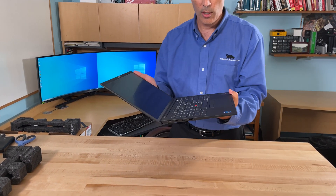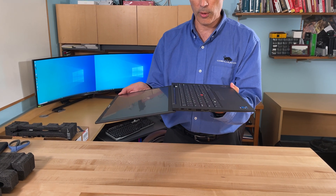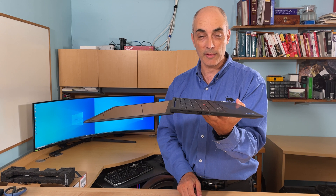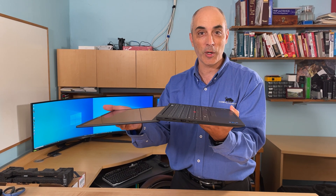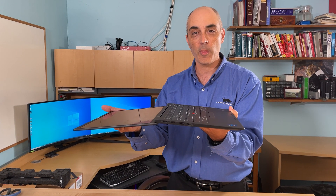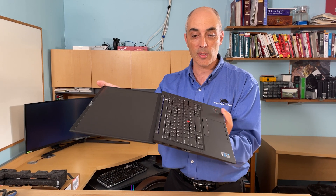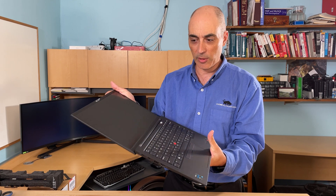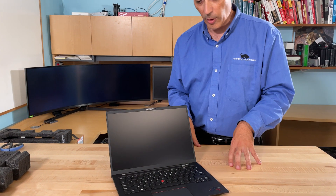This laptop is very light and feels really good. For those who like to lay things flat, it does go completely flat — that is one of the most requested questions I get about laptops: how far back does the screen go? It doesn't go all the way around for tablet use, but it does go very flat.